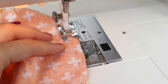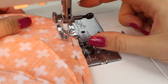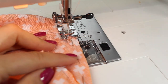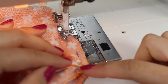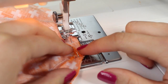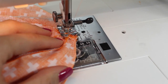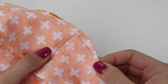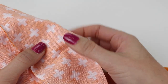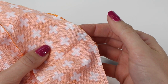Back stitch to secure, pull it out of the machine, restart sewing at the other side of the gap with a back stitch, stitch along the drawn line to just past the bottom point, and back stitch again to finish. As before, trim your threads and trim the seam allowance to one eighth or three millimeters. However, I would recommend that you don't trim around the gap area because it will be easier to hand sew if you leave it at the quarter inch or five millimeter seam allowance.